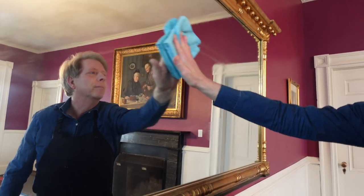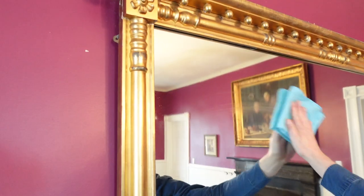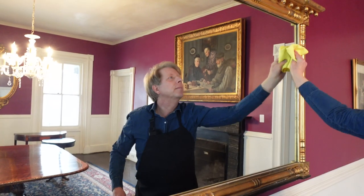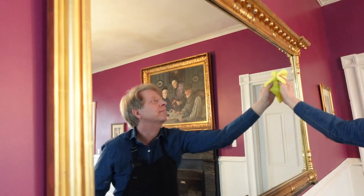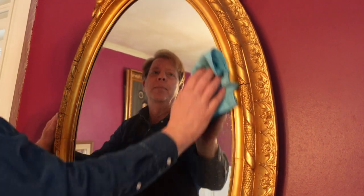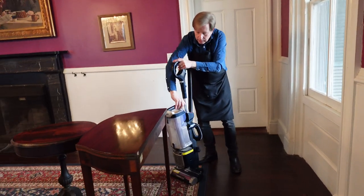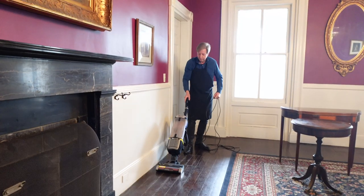The 19th century mirrors in the room receive a thorough cleaning as well. I realize that the ancient floor in this room could use a refinish, but that is a future job.